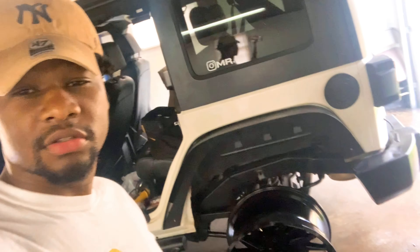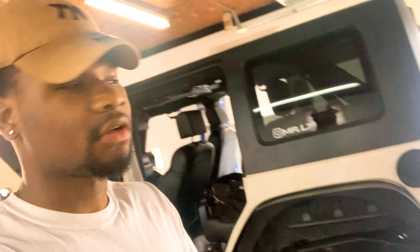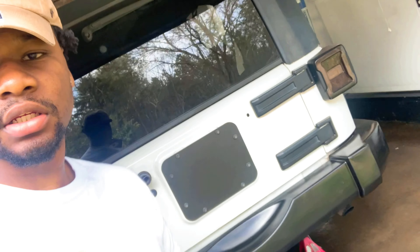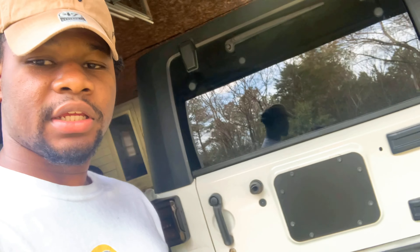Let me show you a little clip — I took some more stuff off. I got a clip of what it looked like before I started taking stuff off. I just did a fifth wheel delete, just for right now.